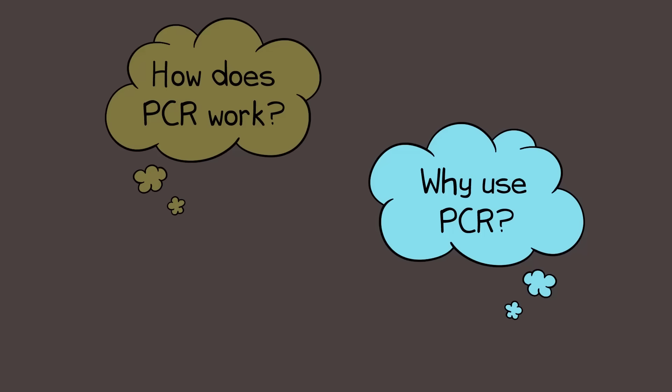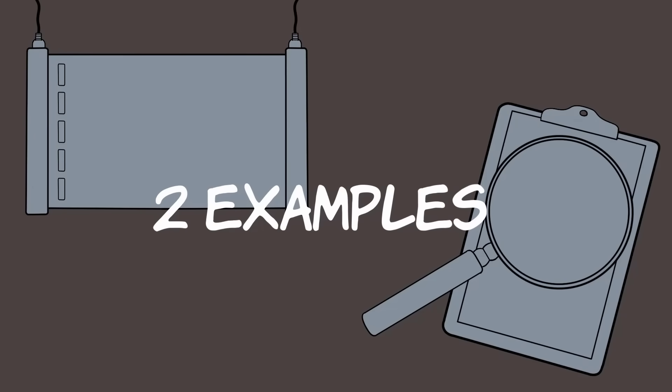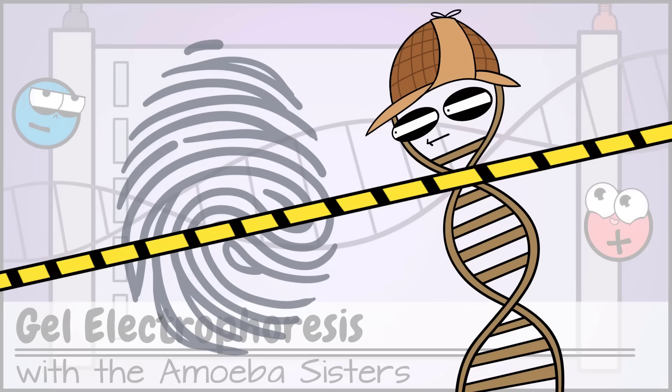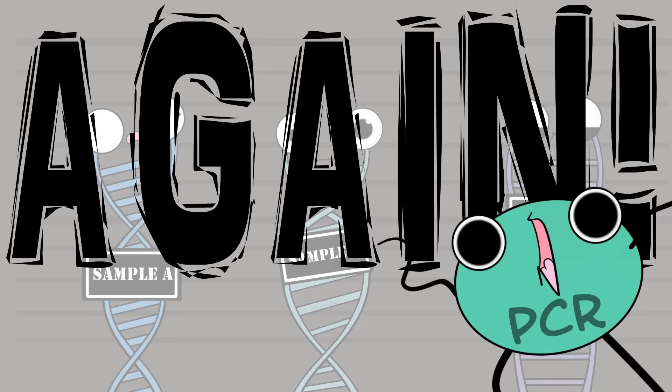Which brings us to: why? Why do this? Well, any technology that needs copies of a portion of DNA could find PCR useful, but we'll just mention two examples in our limited time. We mentioned DNA fingerprinting in our gel electrophoresis video, and we mentioned that DNA fingerprinting can be part of a crime scene investigation. In order to have enough copies of DNA samples to run in gel electrophoresis to analyze, PCR can be performed to make copies of the fragments of DNA that are found at a crime scene.